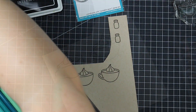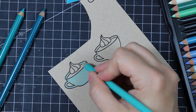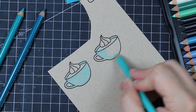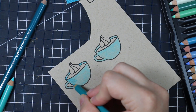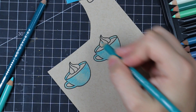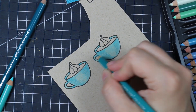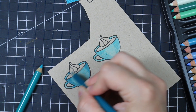I pulled out my Prismacolor pencils, which I have not used in forever. I've had Prismacolor pencils for about 15 years. This used to be the main method of coloring before Copics became a thing, along with watercolor and all the other fun options. I decided I wanted to use my Prismacolor pencils this time.